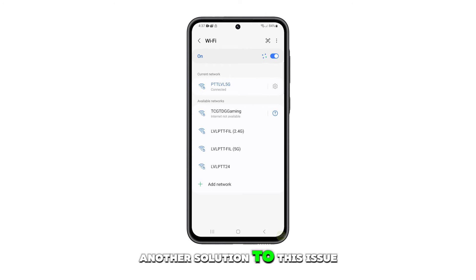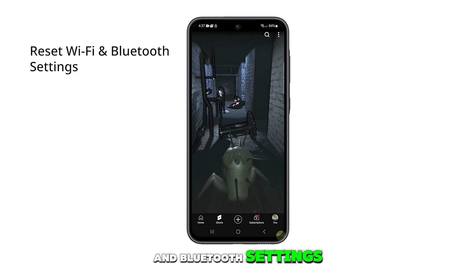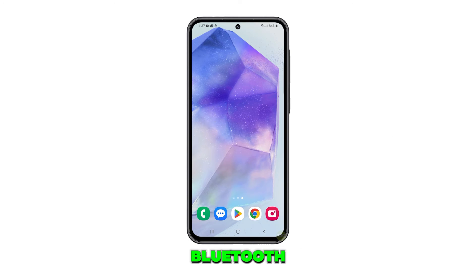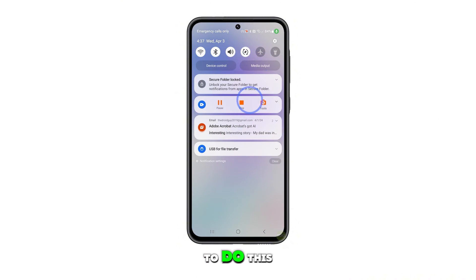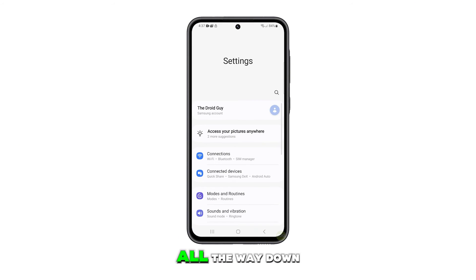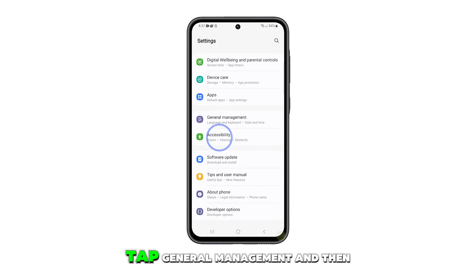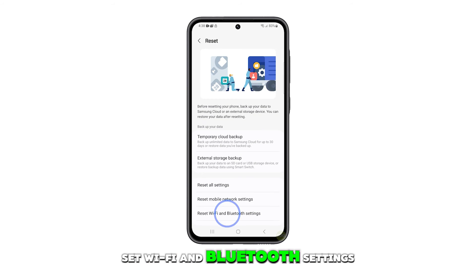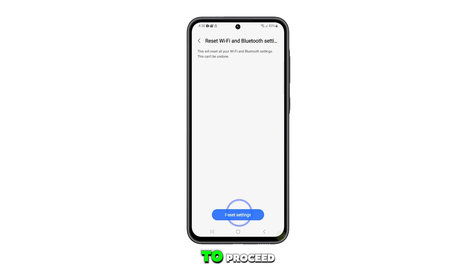Another solution to this issue is to reset the Wi-Fi and Bluetooth settings. This will reset the wireless services that manage both Wi-Fi and Bluetooth. To do this, simply launch Settings and scroll all the way down. Tap General Management and then tap Reset. Select Reset Wi-Fi and Bluetooth settings and then tap Reset Settings to proceed.